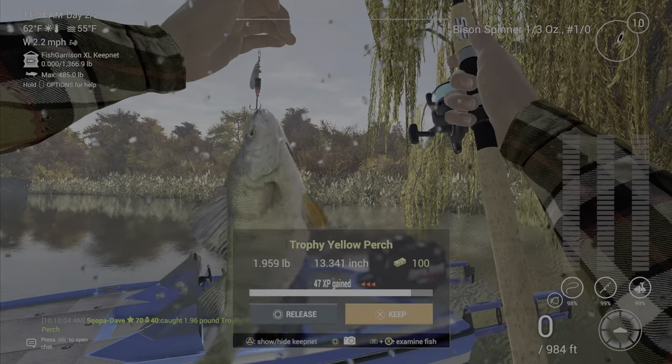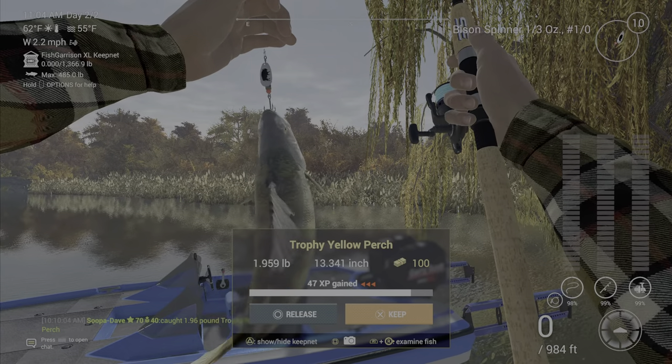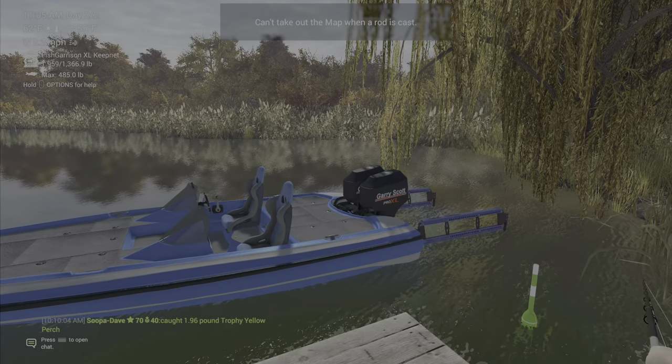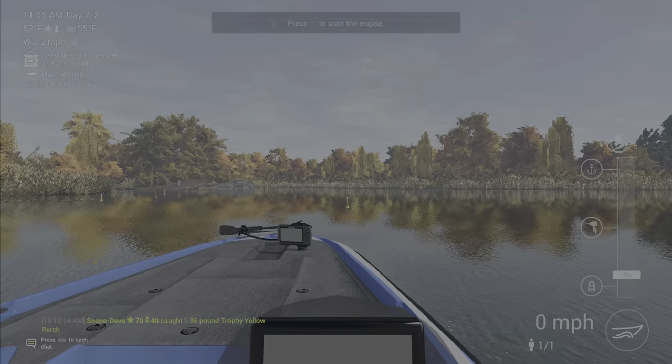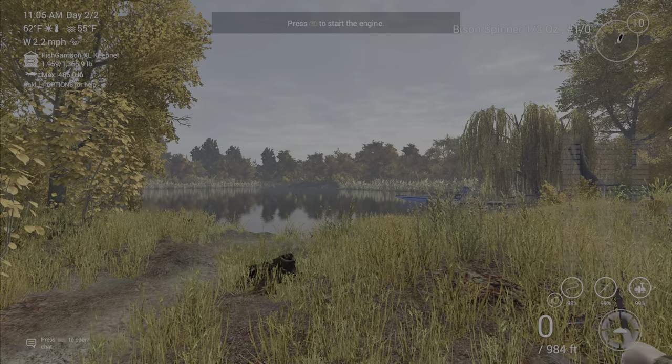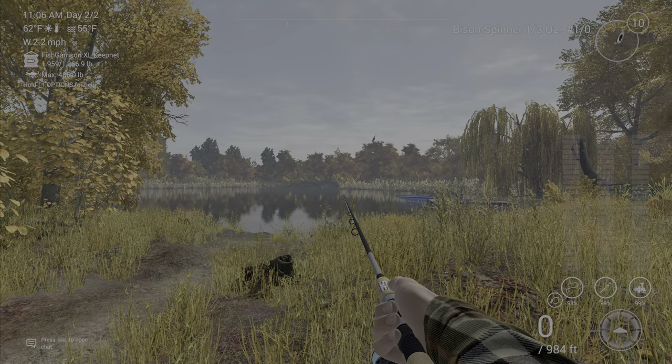There we go — got a perch right off the bat. As you can see, sometimes you'll get a bunch and sometimes you won't get many. Let's go over here and place the mark for that other spot as well.